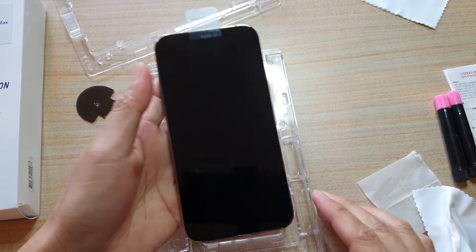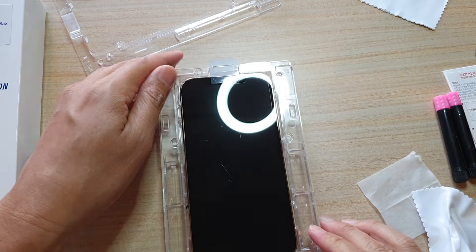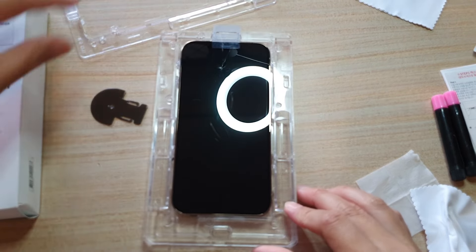I will apply the wet cloth to remove any dust and any marks, then finish off with a dry microfiber cloth. Give it a real good clean.